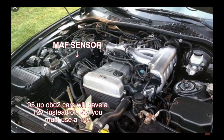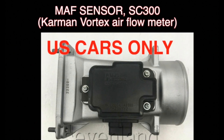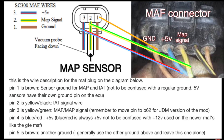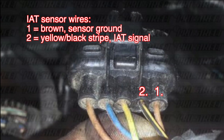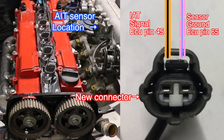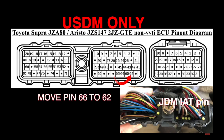For USDM guys: you have a large connector that goes to your MAP sensor. You need to split the wires from this to run the JDM MAP sensor and intake air temp sensor. The MAP sensor wires are to the left of the connector from behind; the intake air temp wires are the two to the right. Use the same procedure to transfer the wires to the intake side of the engine, then you must swap pin 66 to pin 62 on the ECU connector plug.